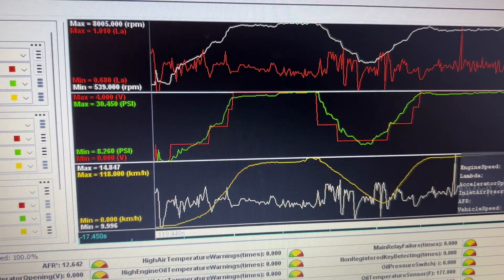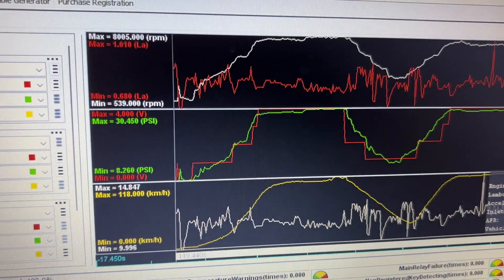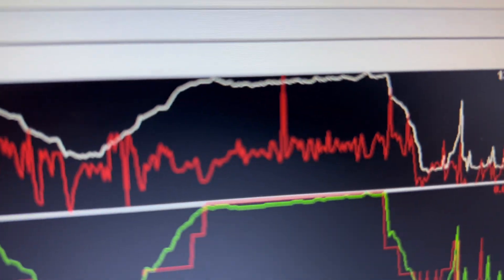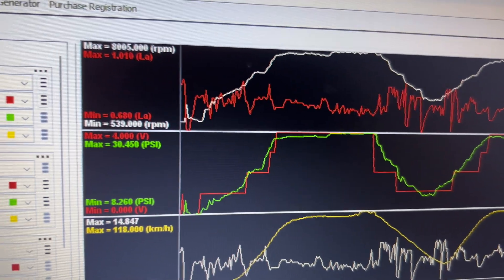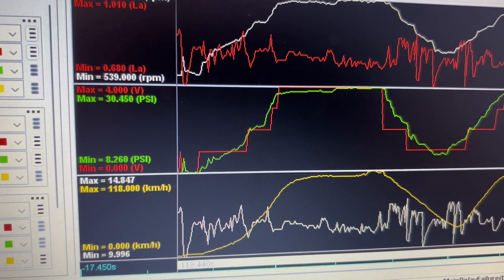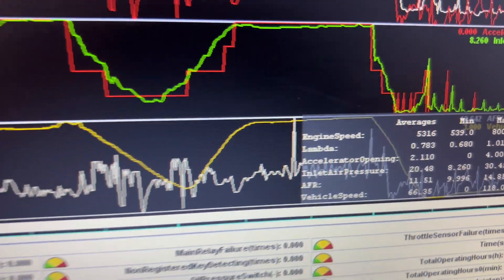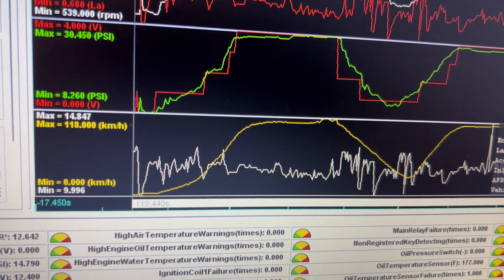Here I've got some data plotted out. I've got engine speed — maximum engine speed was 8,005 RPM. Lambda maxed out at 1.010, which was just a spike in the data that I don't think was necessarily accurate. Throttle was at full position. Boost pressure was 30.45 PSI, which includes atmospheric pressure, so that's basically exactly 15 PSI of boost, just a little bit over. Our AFR maximum was 14.8 — again that was at that spike. The average AFR was 11.51 for this entire run.